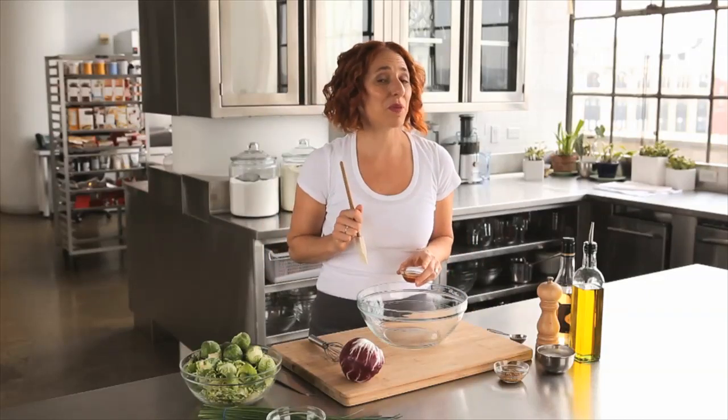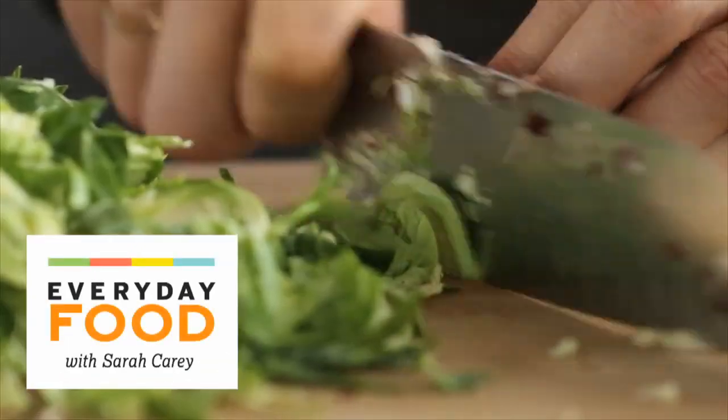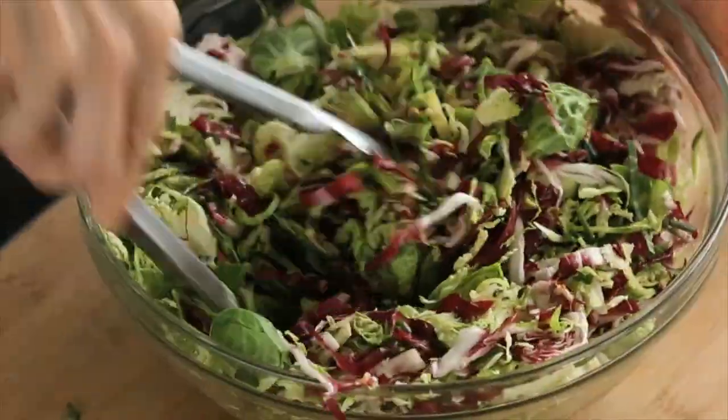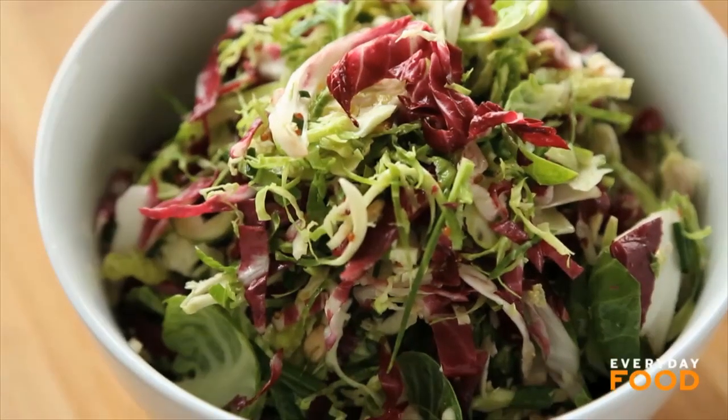I have a very well-known love of Brussels sprouts, I think. Today's recipe is so delicious — it's a Brussels sprout slaw. Have you ever had raw Brussels sprouts? Well, if you haven't, and you've been so overcome by love of Brussels sprouts from roasting them and sauteing them, give this recipe a try.